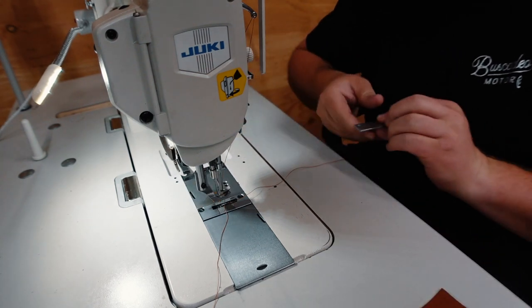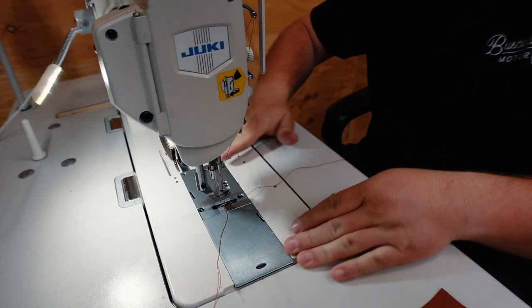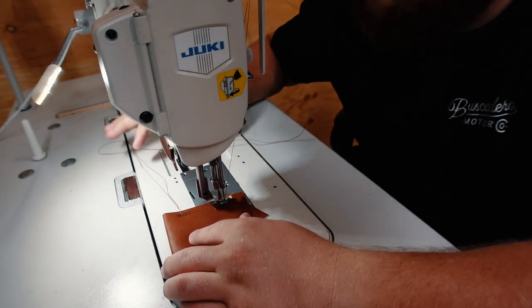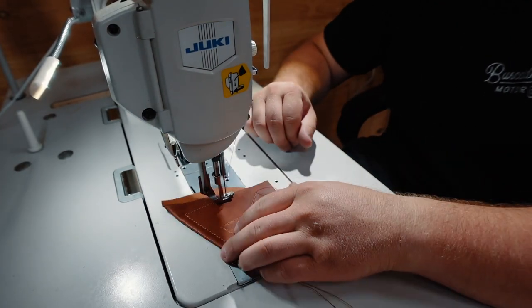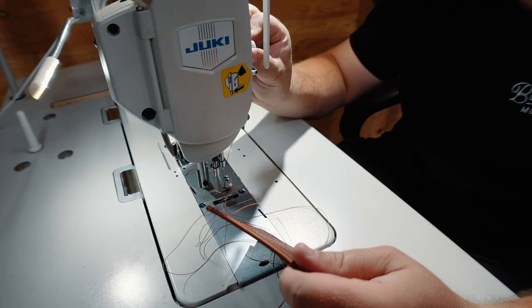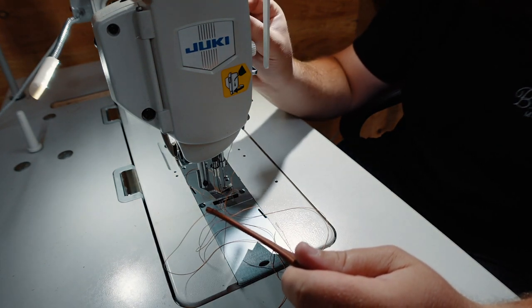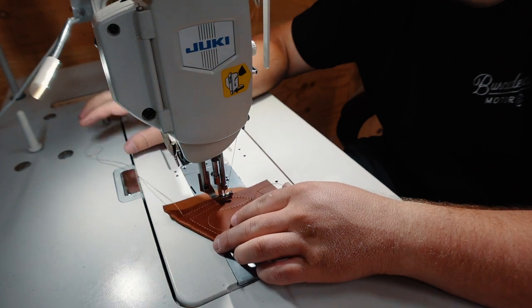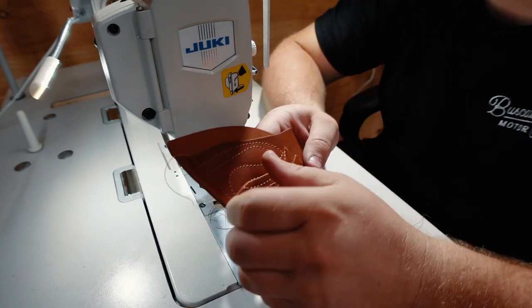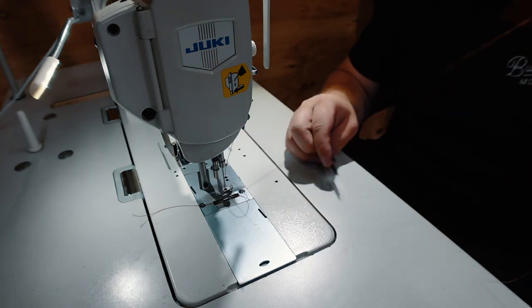Okay, here we go. Two layers of three to four-ounce chestnut bridal from Wicket. Still a little bit inconsistent. I'm going to go quite a bit tighter on the top. That's really close, but now we're getting the knot pulling through on the top side. I think I went just a little bit too tight, so I'm going to back it off just a hair. Let's try it again. I'm not satisfied. Same exact thing's happening. Nothing's changed.